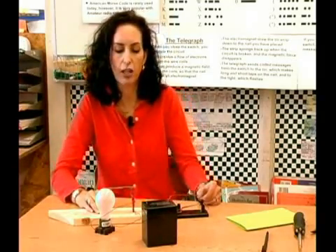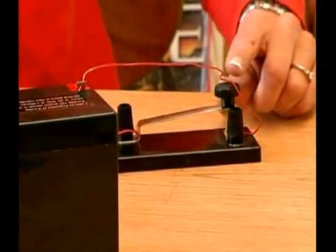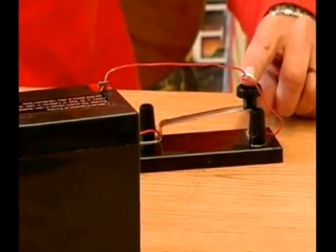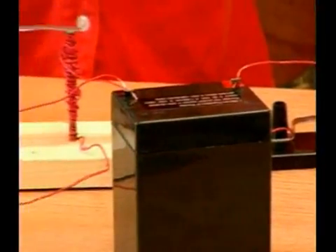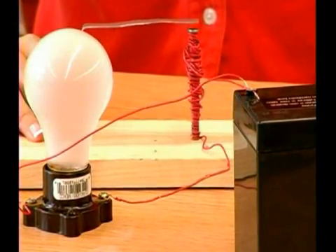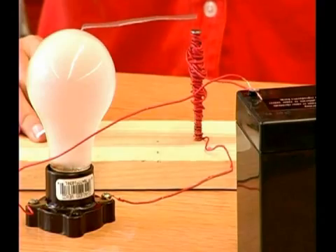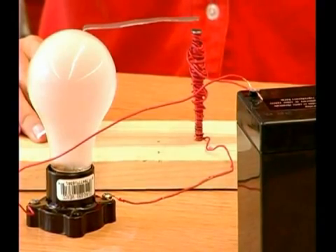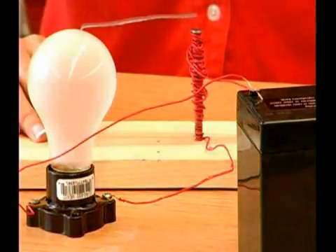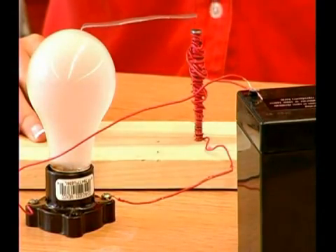So let's look at this and go ahead and say hello to somebody. Here we go. The connection is coming through. We have dit, dit, dit, dit — that's four, for the H. Then you have a small dit for an E. Then you go ahead and have a long, long for the L. Then you go ahead and have three smalls.